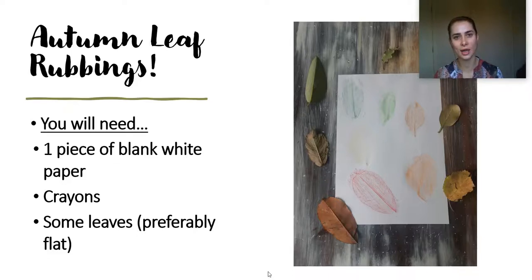Hello to Glenbrook School, Mrs Lee here. I hope you're all safe and well. Today I thought I'd show you how to do an autumn leaf rubbing. All you'll need is one white piece of paper, some crayons and some leaves.